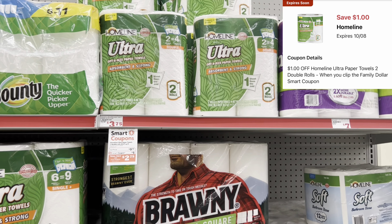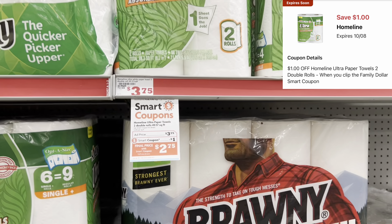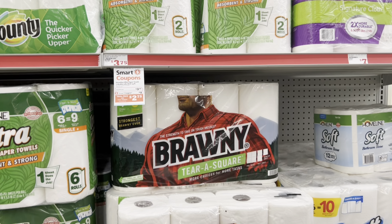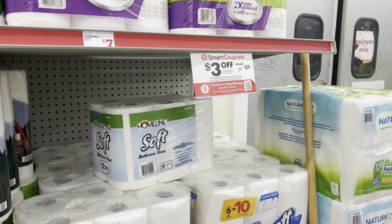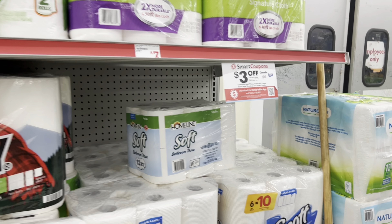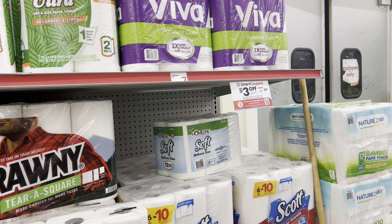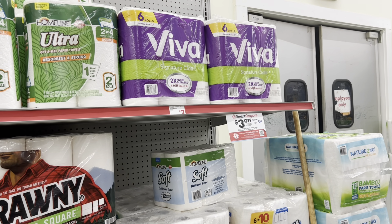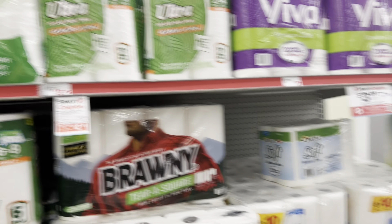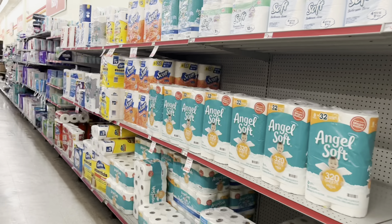For those in need of paper towels and not particular about brand, the Home Line 2-equals-4 pack is priced at $3.75 and we have a $1 digital. If you want to utilize the $3 off a $20 Viva, Cottonelle, Scott digital, you can pick up Scott or Viva paper towels — check out my scenarios video from last week for ideas. I'm going to go ahead and pick up one and get it added to my cart.